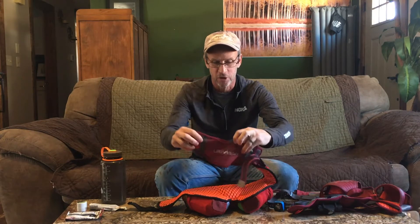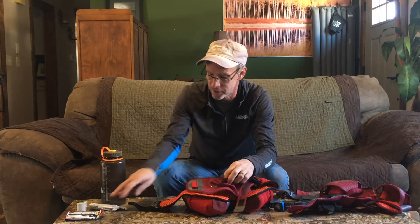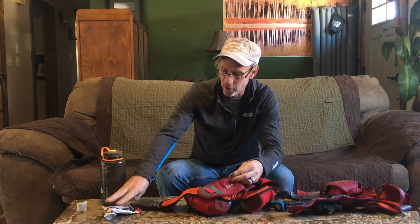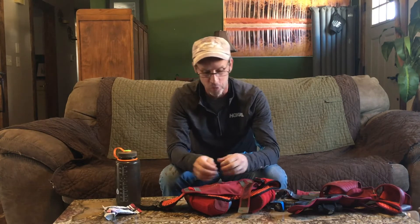Got the front pouch in the front. This is where you put your camera or any other little items. When I go on a trail run I just stuff a gel or two in here and anything else I might need. You put your camera on and of course your phone if you like to bring your phone, which I don't.